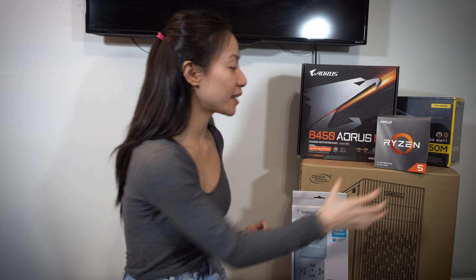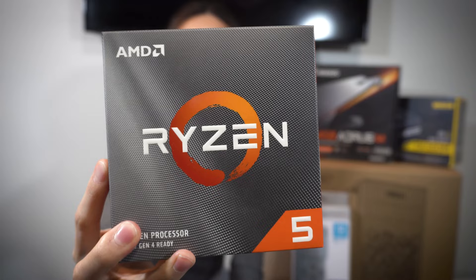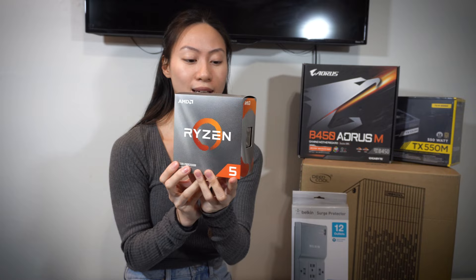For my CPU, I got the Ryzen 5. I didn't choose the RGB version because this time I wanted to create a build that's more simple and plain — something small where you don't really need to see the lights. So I got the Ryzen 5. Really excited about that.